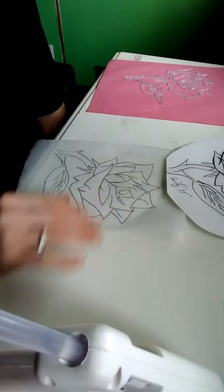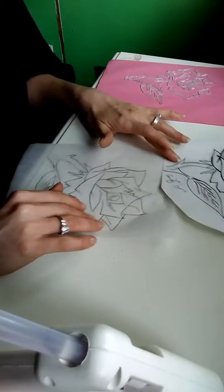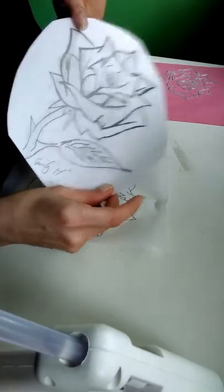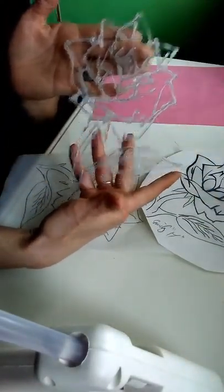Hi guys! Welcome to Creative Jewels by Emily. What we're going to be doing today is turning this drawing into a lifelike flower.